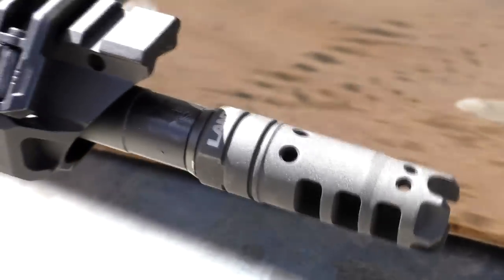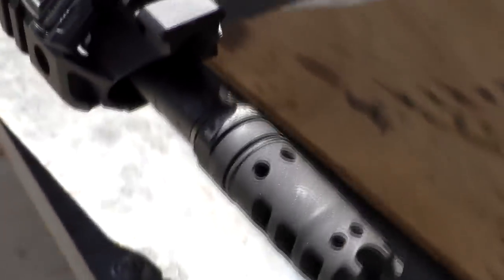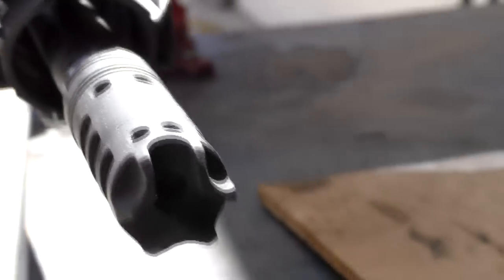Hey everybody, how's it going? It's The Daily Shooter, and today I'm going to do a quick comparison between the Lantac Dragon, which is a compensator, and your standard A2 Flash Hider.